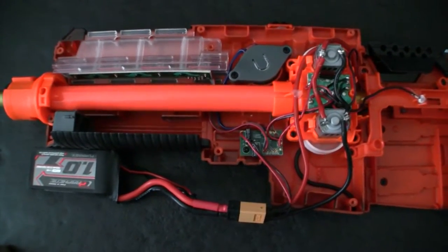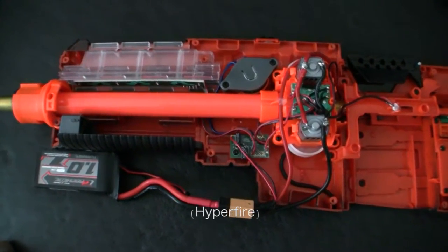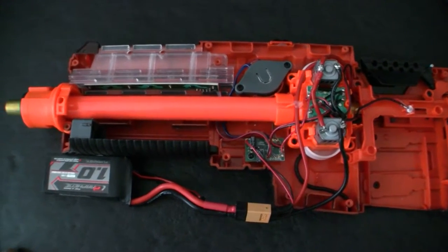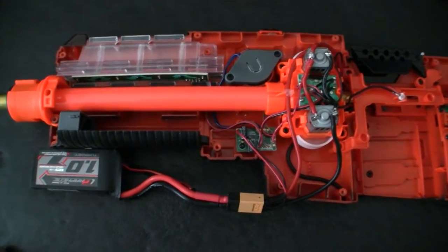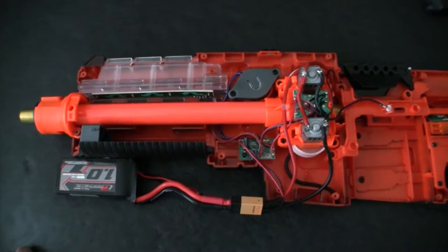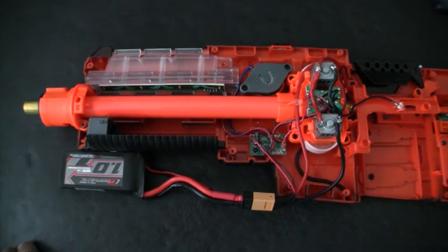I was able to get motor braking to successfully work on a modified Hyperstrike, also using 180 motors and a 3S lipo. Maybe I can tear that one apart again and see why it worked on that one and not this one, because I had engine braking on both the feeder motor and the flywheel motors, so either can stop instantaneously.